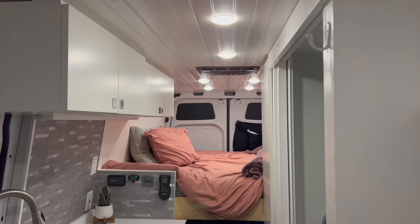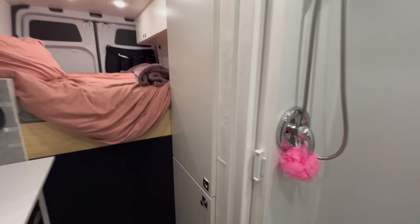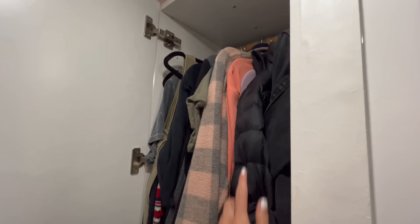Here's a quick look at what the van looks like once the doors are closed and a little tour of the inside. I have one hanging closet right here — has some dresses, jackets, t-shirts.